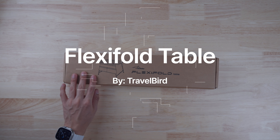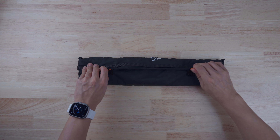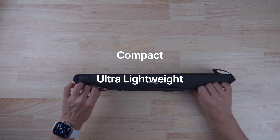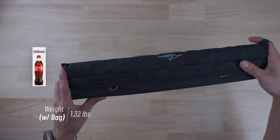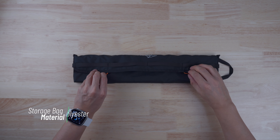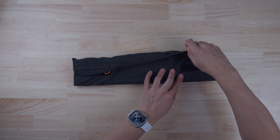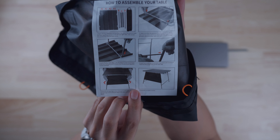First up on our list is a Flexi Fold Table. There are just some items that you don't want to put on the ground, and this is going to fix that right up for you. This thing is compact and ultra lightweight — with the bag it is just 1.32 pounds, equivalent to a half-liter soda bottle. The bag is made out of 150D polyester with little flaps that are very convenient and easy to open. When you open the bag you'll find a table and some assembly instructions.